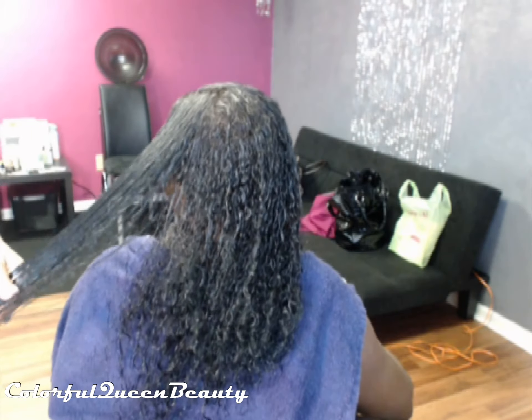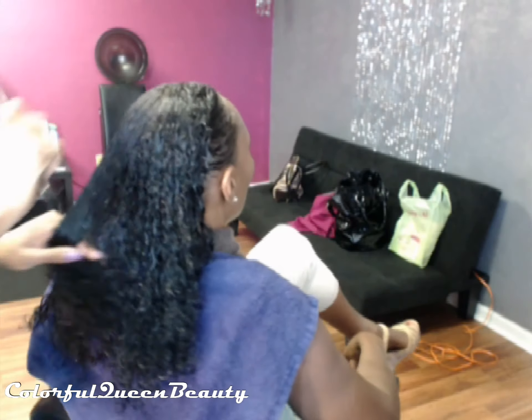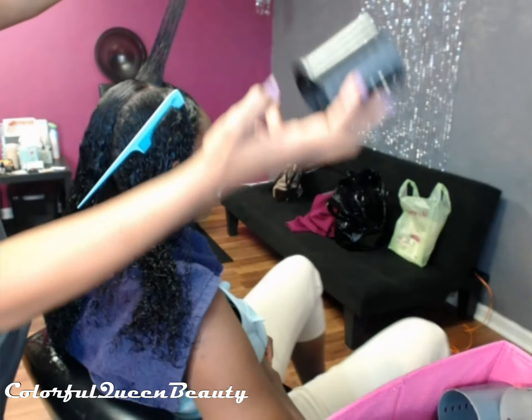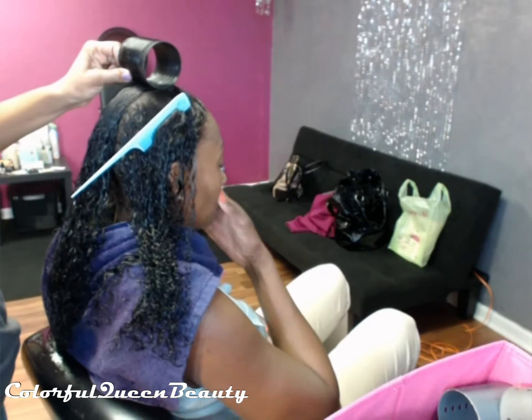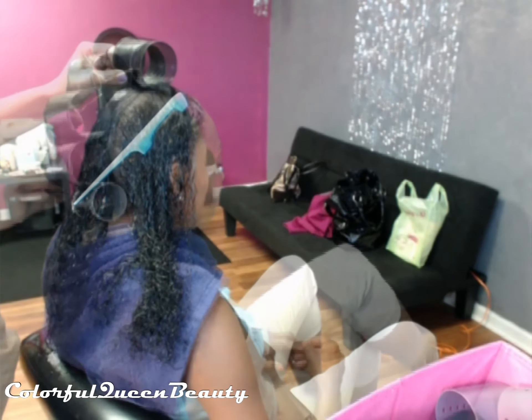This is the state of her hair after it's been shampooed and conditioned. We're going to roll her up on the biggest rollers I own. You'll see after it's dry how the rollers straighten the hair — this is the technique I use for a lot of my natural and texturized clients.